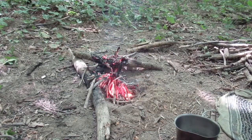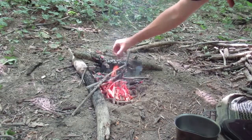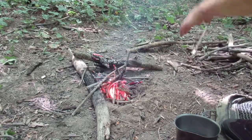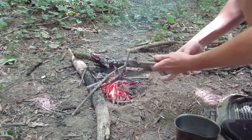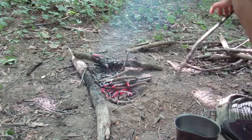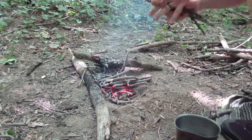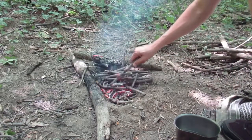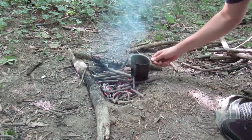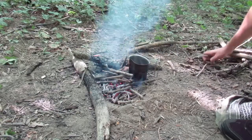So I've got a decent little bit of coals. I'll go ahead and take my canteen cup full of water and get that going. I don't want it real hot, just enough to make my coffee warm.